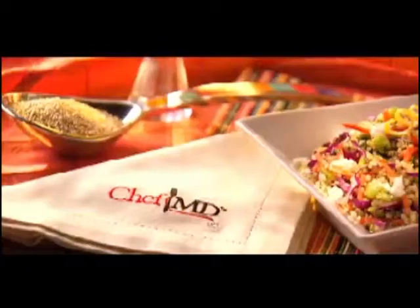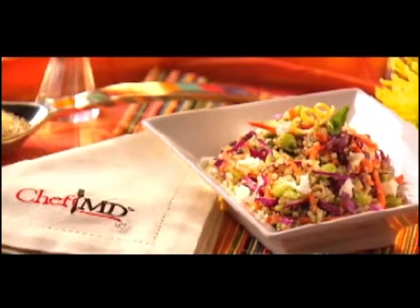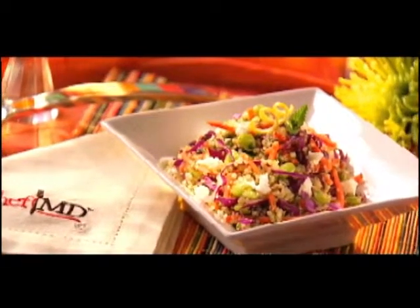Today I'm making a delicious and easy gluten-free quinoa tabbouleh. What's tabbouleh, you ask? It's a Middle Eastern dish that's delicious. Normally it contains cracked wheat, mint, garlic, lemon, sometimes tomatoes, and it's a staple in many Middle Eastern kitchens and very filling.